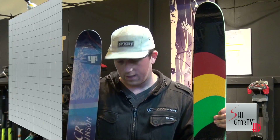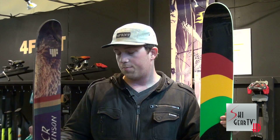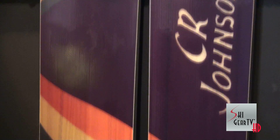Same construction, just this custom limited edition Memorial top sheet. When CR passed away, we wanted to help continue his legacy, so we teamed up with Smith and made a ski, and they made a helmet and a goggle. The proceeds from those sales go to help the CR Johnson Memorial Foundation and the CR Johnson Healing Center, which is run by the Hype Fives out in Tahoe.